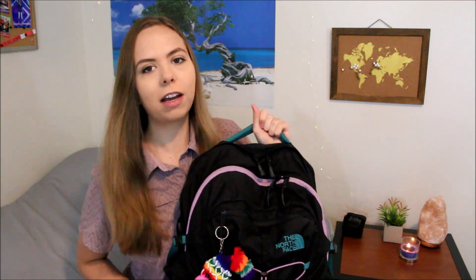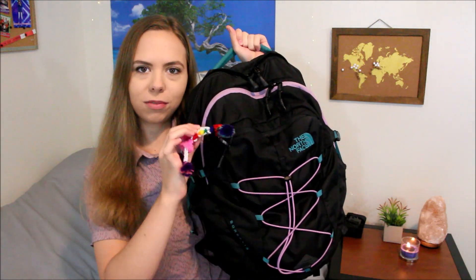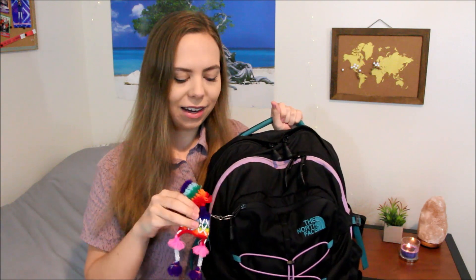Also on the outside of my backpack, I have my little Peru keychain. It's a little rainbow hat. I really like it — I think it helps add some color to the mostly black backpack.